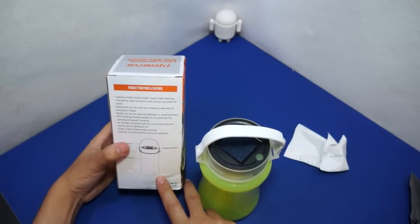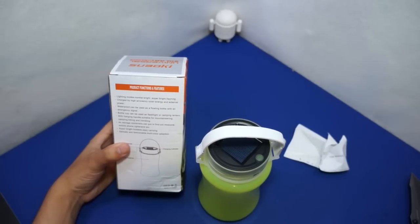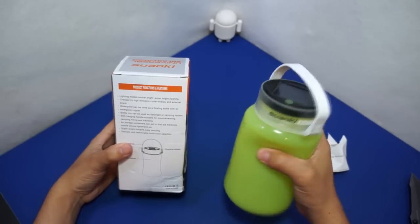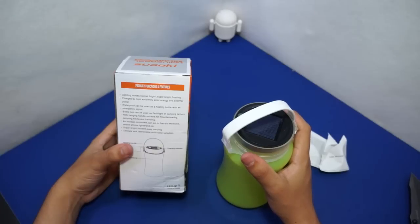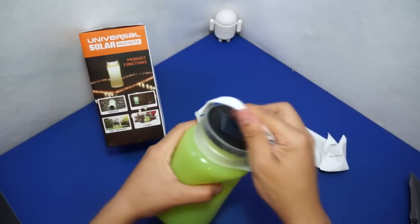It says lighting modes: normal, bright, super bright, flashing. Charged by solar energy and external power. Waterproof — can be used as a floating bottle with an emergency signal. The bottle cup can be used as a flashlight or a camping lantern with a hanging handle. Suitable for mountaineering, camping, hiking, and traveling. As a storage container, you can put in first aid medicine, mobile phone, lantern, and so on. Super bright, foldable, easy carrying, multi-color selection — that's what this thingy is.